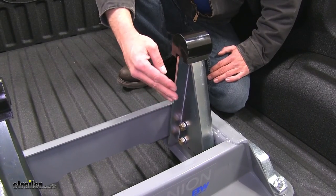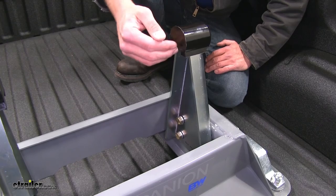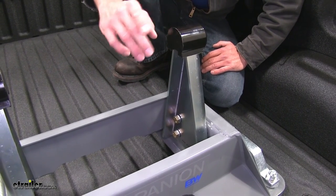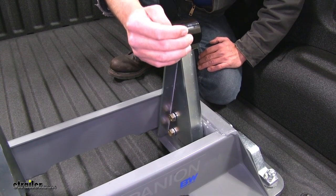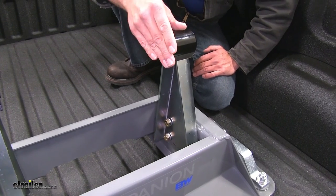The Companion also offers a full range of adjustment. We have our arms set currently in the forward position, but if we were to switch this side to that side and vice versa, we're actually going to move this point rearward just a little bit. That can give you extra space between the front of your trailer and the cab of your truck.